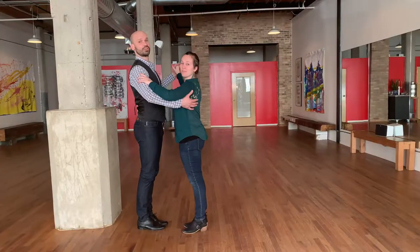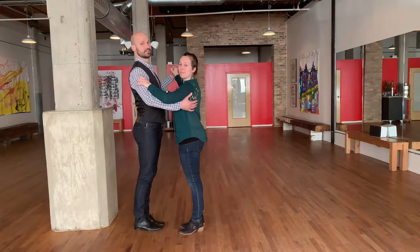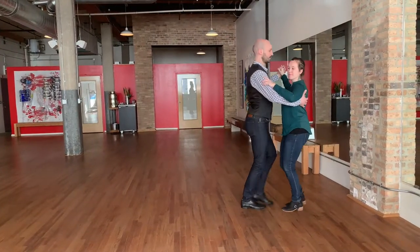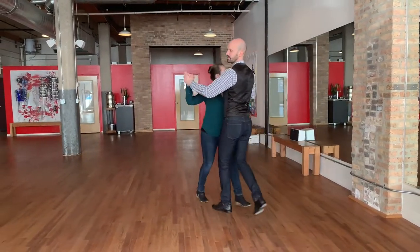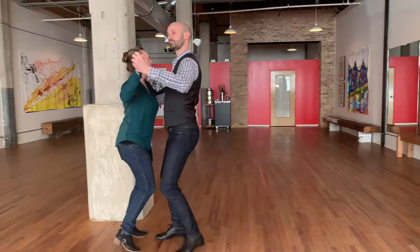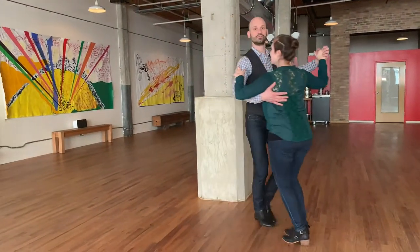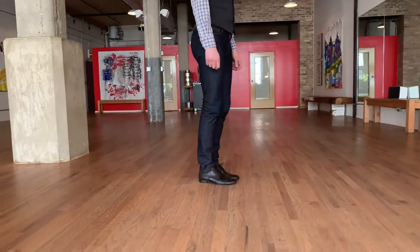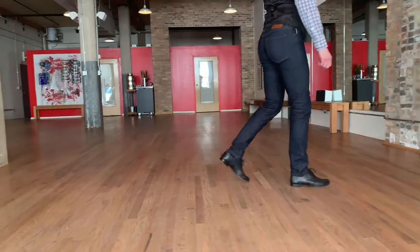Hello, beginning ballroom dancers! I'm here with Matthew today — welcome to Session A, Class Number One. We're going to be covering some box trot today: a traveling step and a turning step. Let's show you what this looks like first and then break down the separate steps. Here's our traveling step — two of these — and then a turning step. Two traveling steps, two turns. Let's take two forward steps and then a side close.